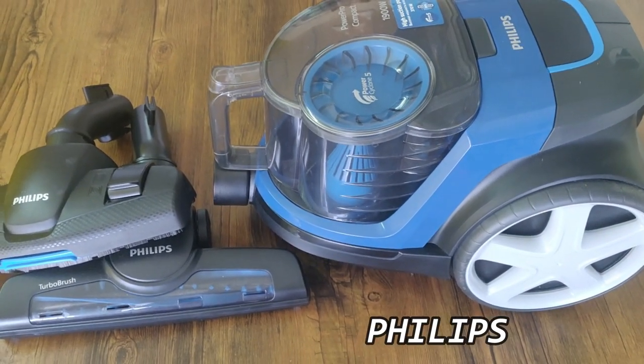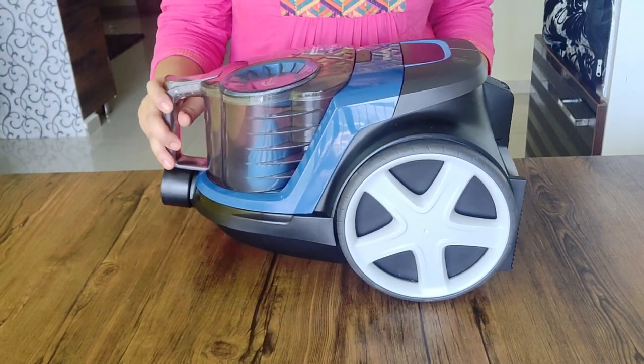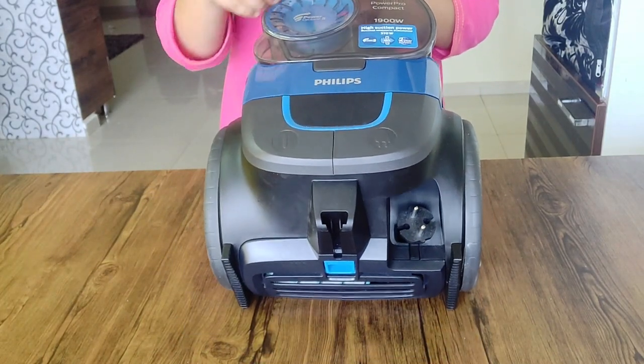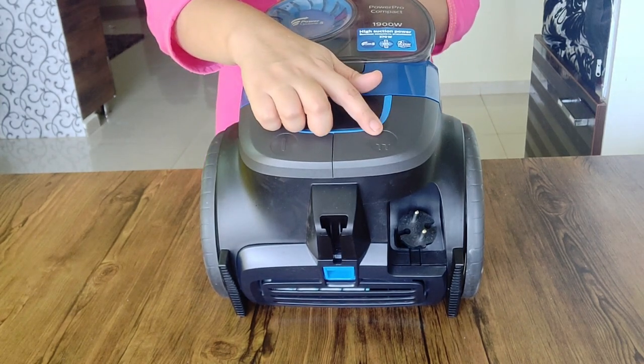I will show you the vacuum cleaner — Philips 1900 watts. This is the main body. You will have two wheels, which make it easy to move.